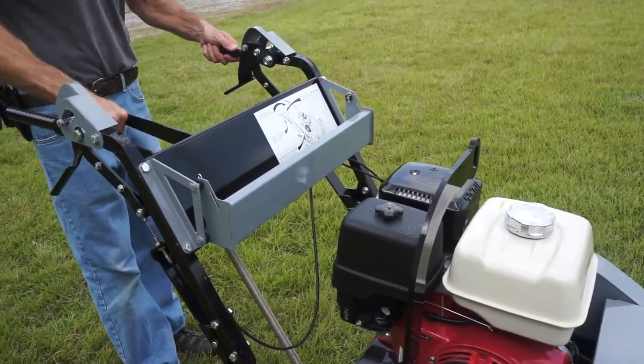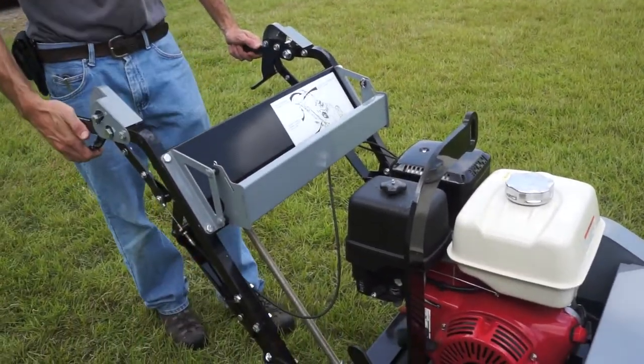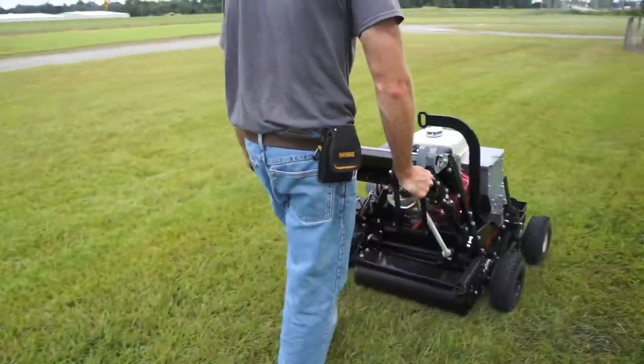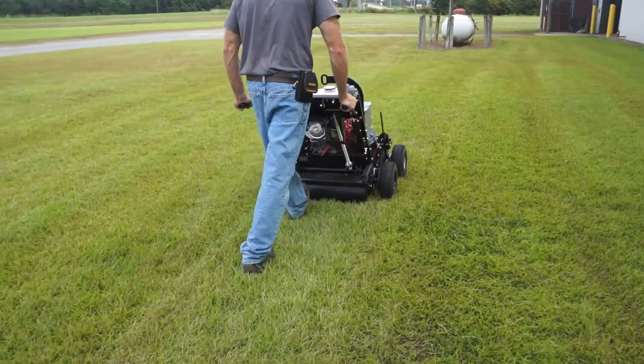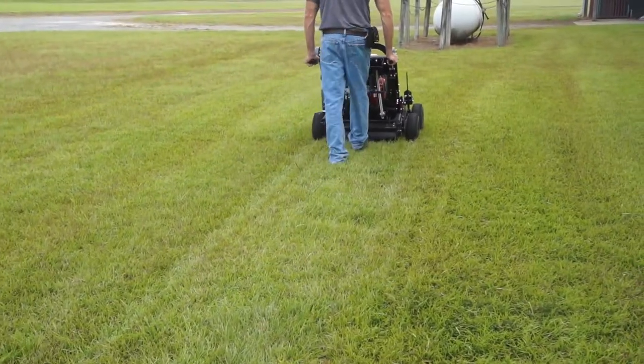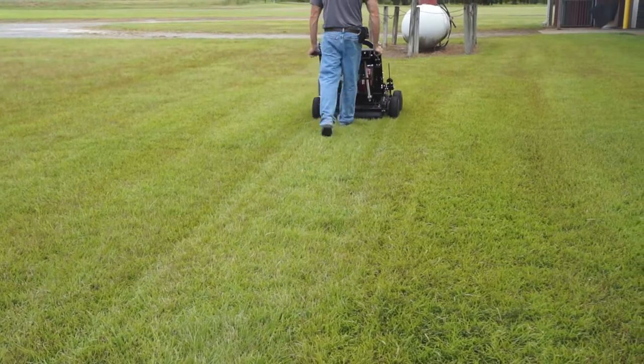Once the seed evader is set to operate, lowering the center lever allows the natural weight of the machine to thrust its tines into the ground. Squeezing the right lever engages the vibrating tines and opens the seed hopper, while squeezing the left lever will command all four wheels to drive forward.